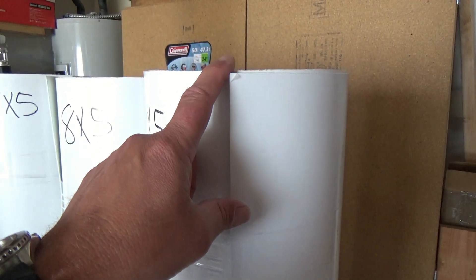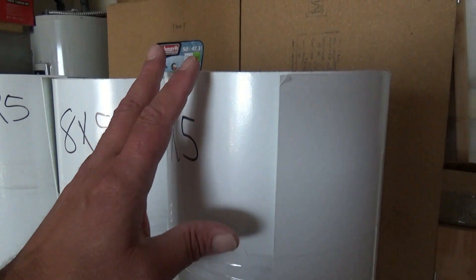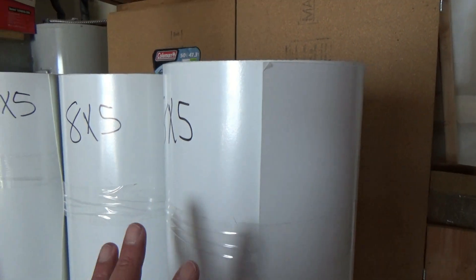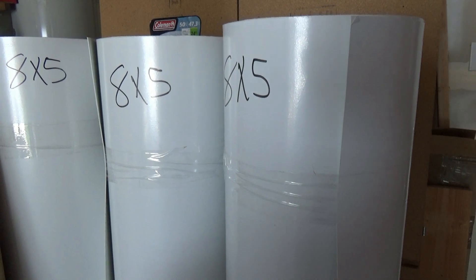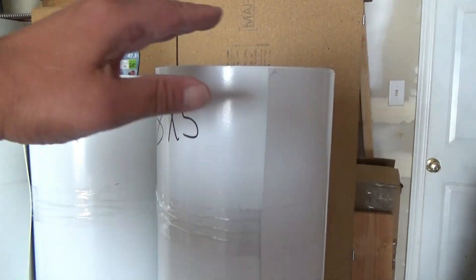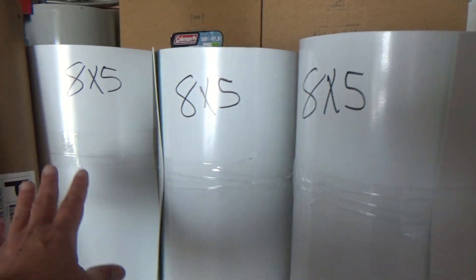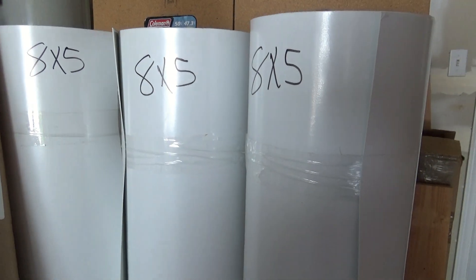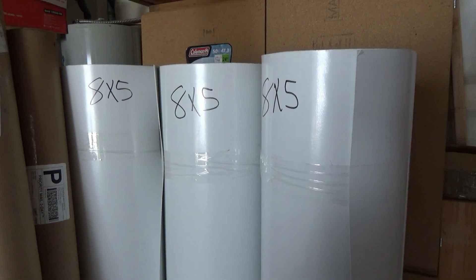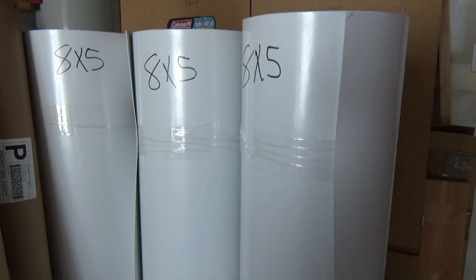We're going to use Phylon to seal the bottom of the trailer. The sides of the trailer are going to be Phylon as well as the top of the trailer, so the whole thing will be encased in Phylon. I don't yet have the top piece that's going to go over the outside, but I do have the side pieces and one for the floor. Once we get the 1/4 inch Luan cut to shape, we'll go ahead and fasten the Phylon on.